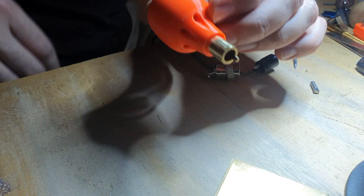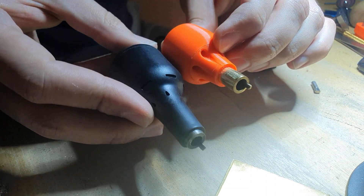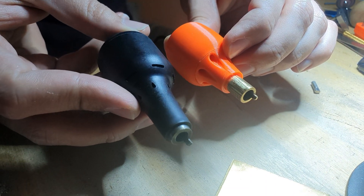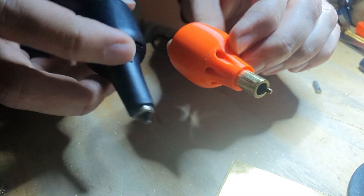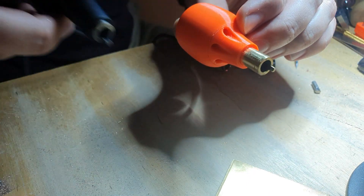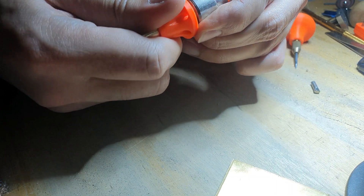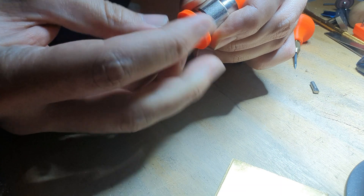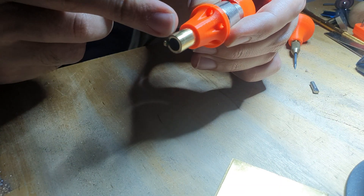This solenoid came from the Catway handpiece — I didn't like that one. I have an 18-volt power supply and I made my own using the same solenoid. So this is the solenoid that goes inside. What you're going to do is screw it all the way to the end.